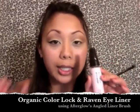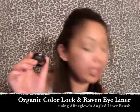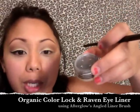I already sprayed Organic Color Lock into the lid and I'm using Raven Powdered Eyeliner — the matte black one. It's already a pasty consistency. I'm taking an angled liner brush, dipping it into the mix, and I'm going to line my eyes with a little wing. I'm going to start on the outer part, drag the wing out, and using the tip, scoop it lightly to get that wing effect. I'll keep dipping my brush into the lid to add more, then connect it and fill it in.